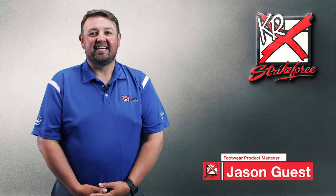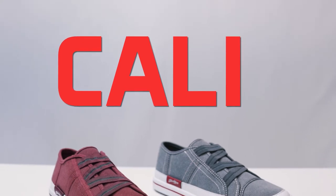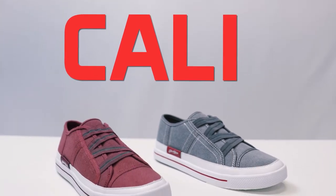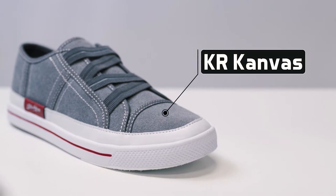Hey everyone, I'm Jason, and this is the new Women's Cali Bowling Shoe from KR Strike Force. The Cali upper material is made of our KR canvas, which is lightweight and extremely easy to clean.